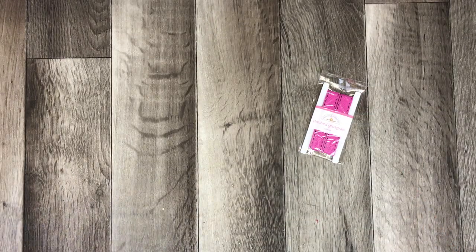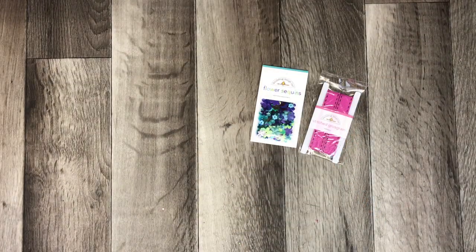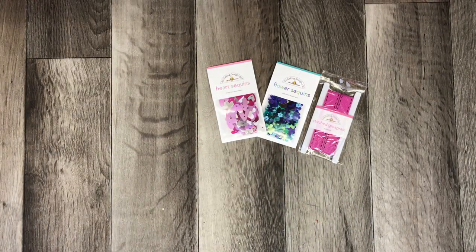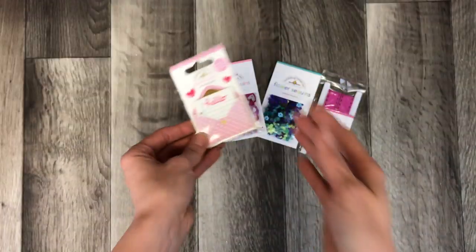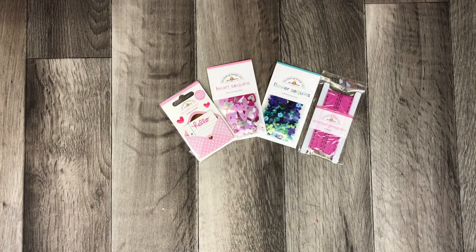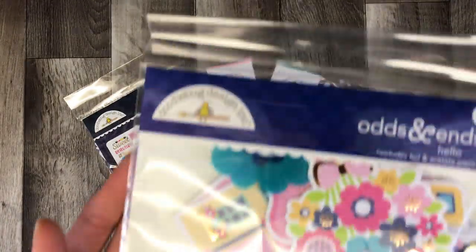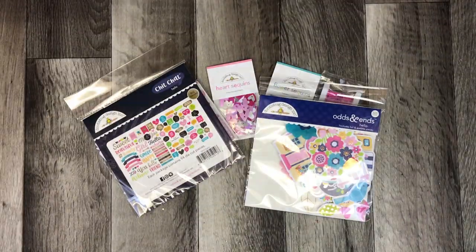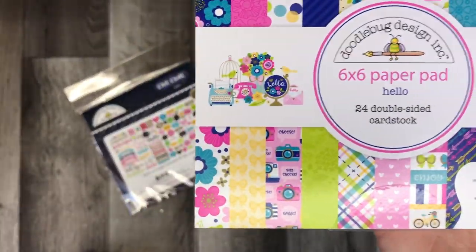Included in this bundle you receive ribbons, flower sequins, heart-shaped sequins, a Hello Doodlepop letter and envelope, the chit-chat, as well as the odds and ends, and the 6x6 paper pad along with those jewels.